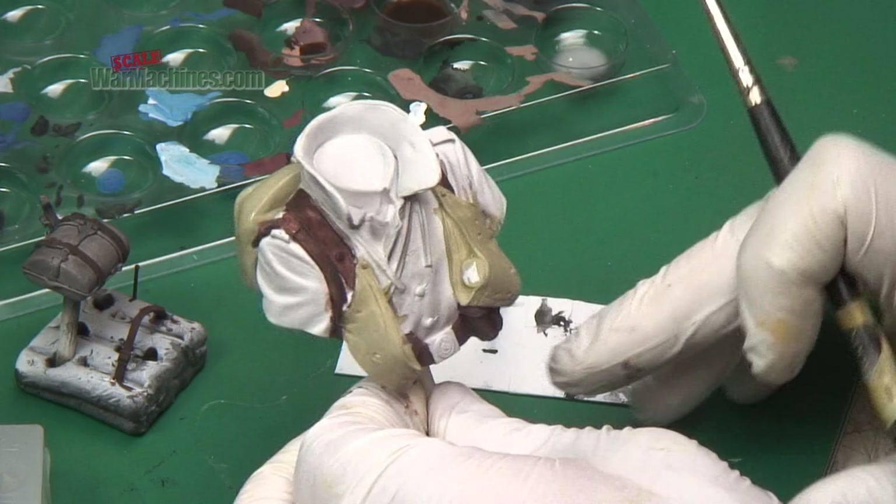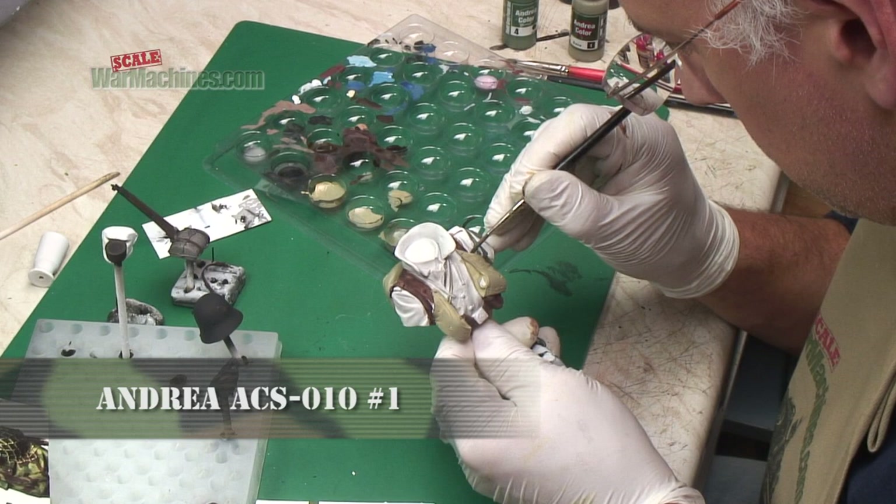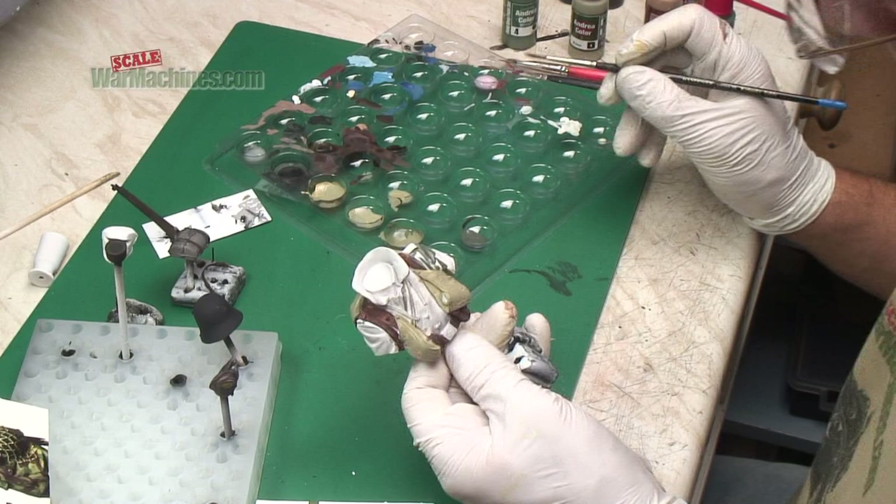I followed up with a canvas shade from their splinter camo set and picked out the stick grenade bags. On to the tunic or greatcoat next, and Andrea Colors' Field Grey set, like many of their releases, includes all you need to paint uniforms in an easy-to-follow step-by-step way. They cover fairly well, but expect to apply a couple of coats.